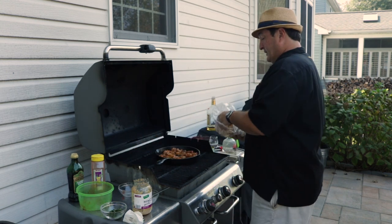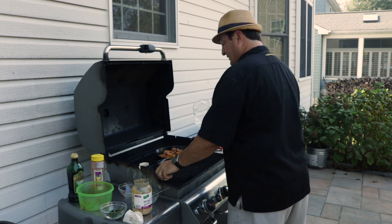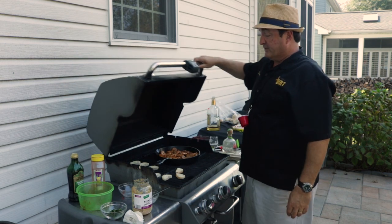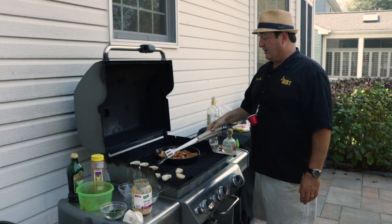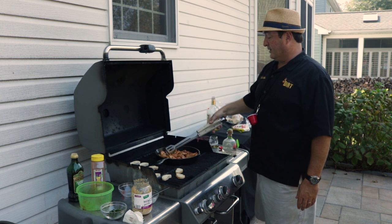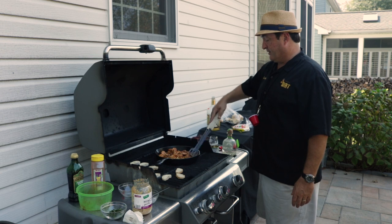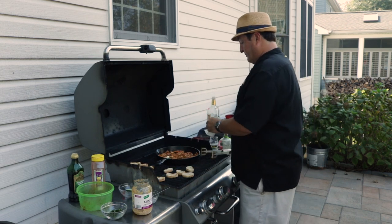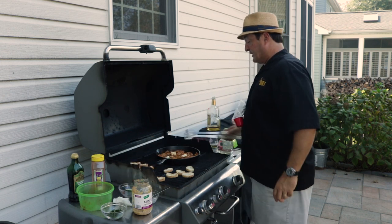We are also going to toast up some of this nice bread over here on the side. I'm just going to close this up for about two minutes. Now we're going to flip these things over. Oh yeah, that's looking beautiful — it doesn't take very long. Now we're going to throw the butter in here. We're doing about a quarter of a stick of butter, and we'll mix that up.